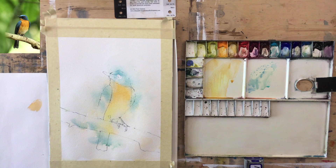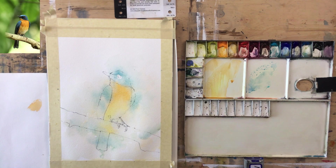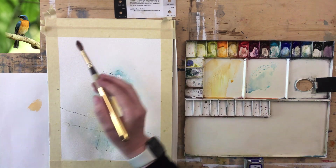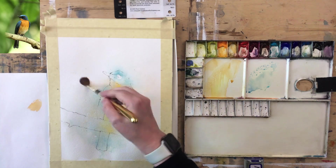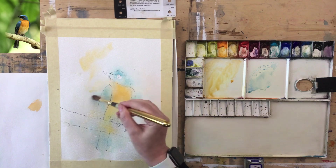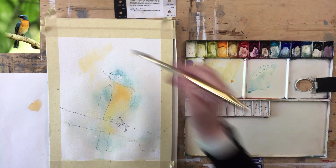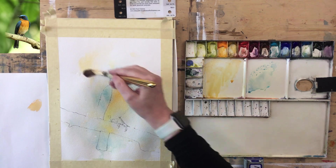I'm going to put a little bit of blue straight through that tail area. It's really quite dark down there but the local color is blue — it just happens to be in shadow. A little bit around it might work well. Dotting a few bits of color. There's a lot of water in this so it spreads out.